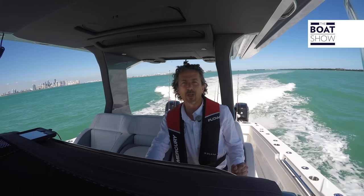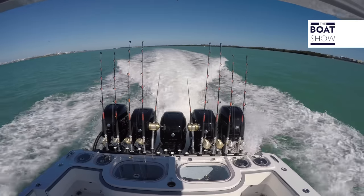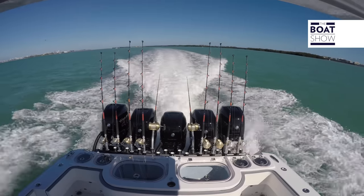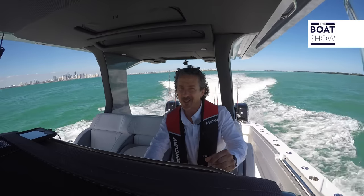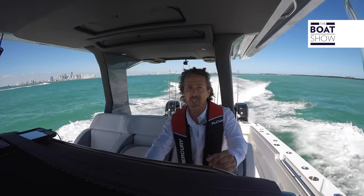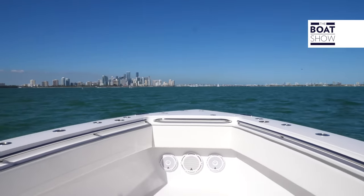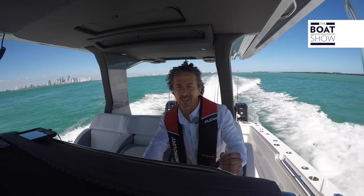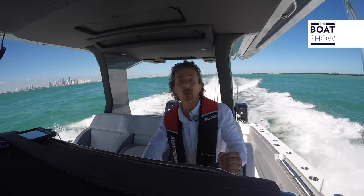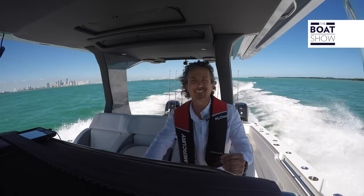Now that we're safely out of port, we're going to put these handles down and see how she reacts. 2000 HP on the back — you're able to get a quick response. This boat is not for the faint-hearted; it will have a top speed of 86 knots. As we put the handles down, we can feel the power — instant reaction. Fantastic!